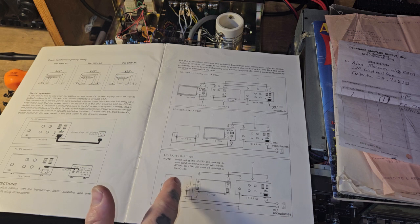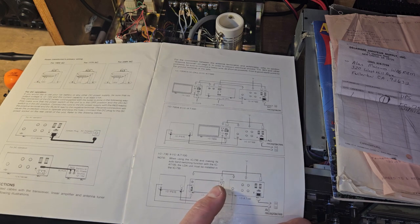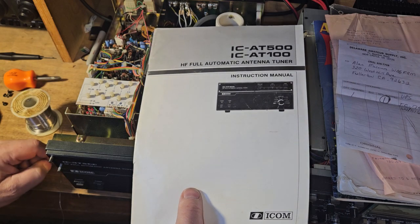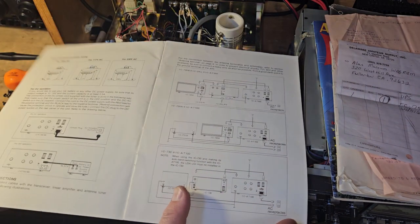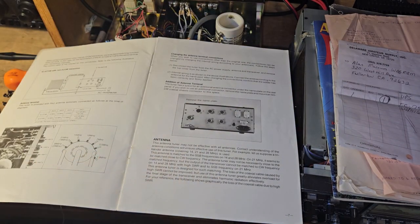It also shows the IC-730 connected to the AT100. There's a note: when using the 730 and its auto band-switching function with the IC AT100, the LDA unit must be installed inside the IC-730. This manual covers both tuners — the AT100 and AT500 — that's why it seemed confusing at first.